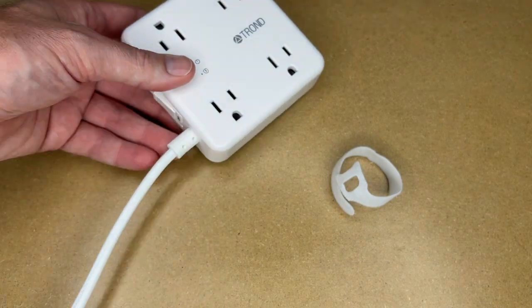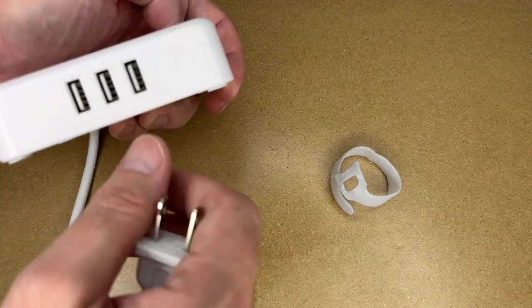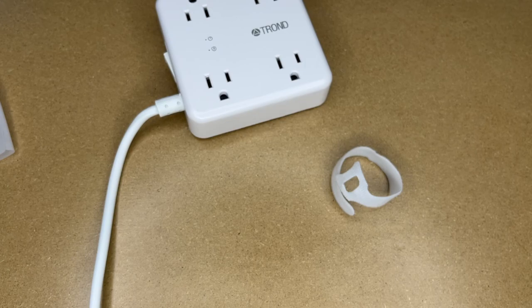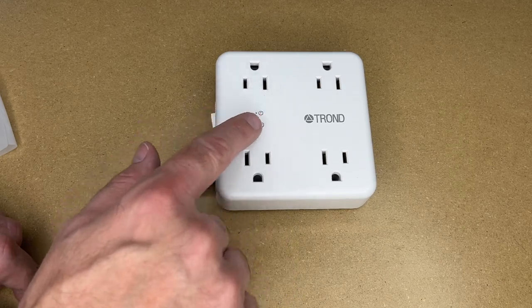This does have a velcro strap and a cord keeper around it, and also a twist tie. The cord on here is a little over five feet. It has an on/off switch on the side and USB ports on the side. Our house is older and has quite a few two-prong outlets, so this would be very handy in certain areas. I'll plug that into power.